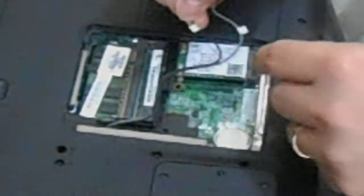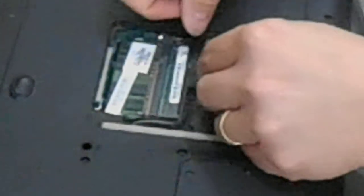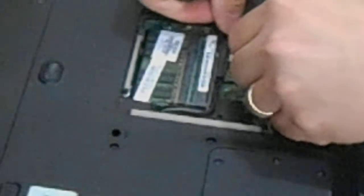Your wires are labeled one and two, and your card is labeled one and two, so you know where to plug them in. They just snap right back into place.